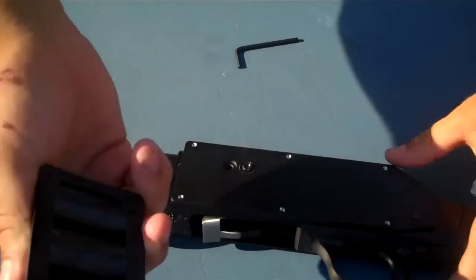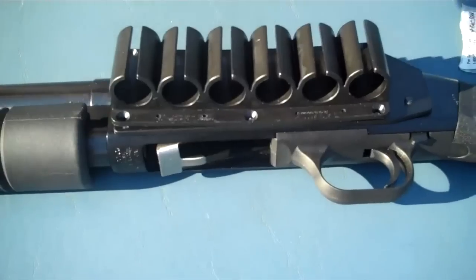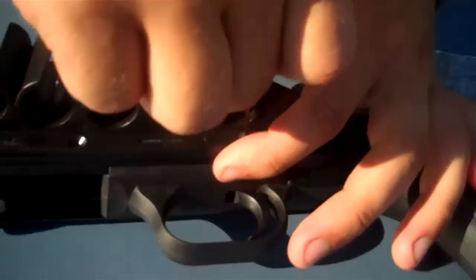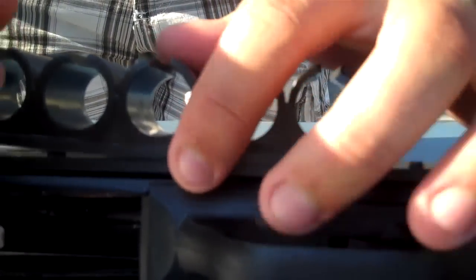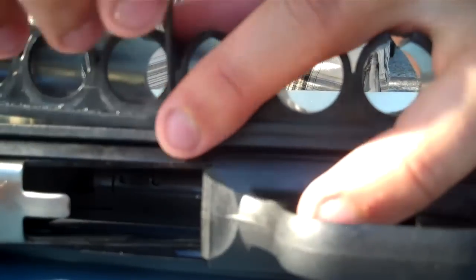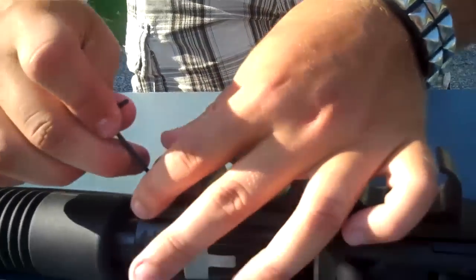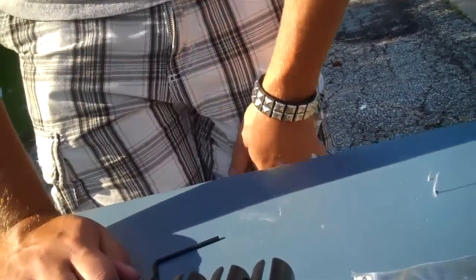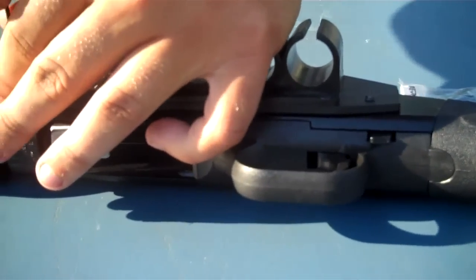Then you're going to take your plastic shell holster and your six little screws that attach the plastic shell holster to the body plate, and go ahead and tighten those on. I put that on upside down — let's keep going.